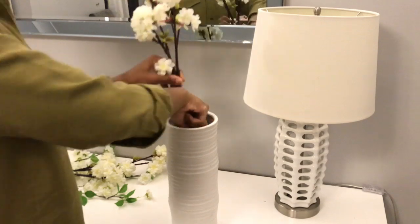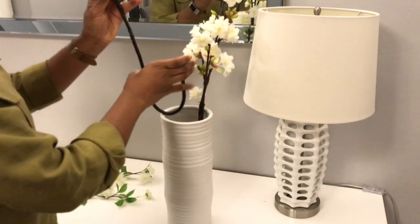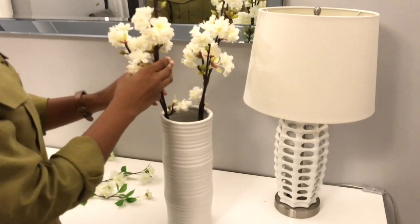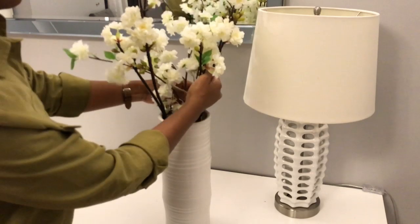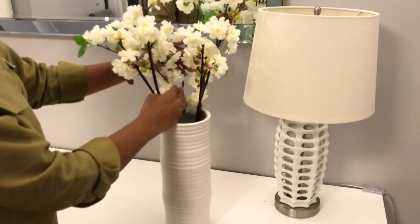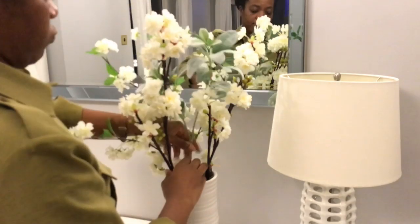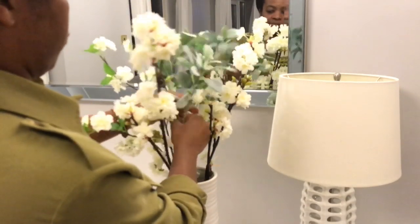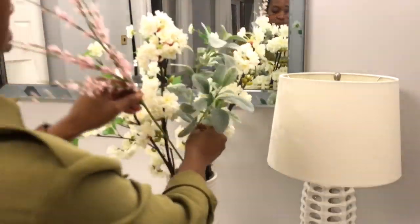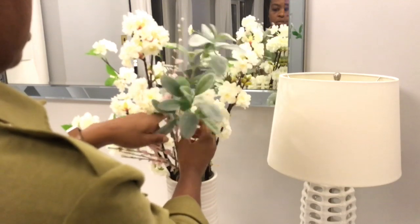I am going to be changing the flowers around, using some flowers that I already had at home to create a beautiful flower arrangement that will sit between these two lamps. I am using mostly white flowers and some pinks. I'm going to add some lamb's ear as well — I always find lamb's ear is my favorite greenery to have. You can use it all year round and it still makes sense in spring and summer.